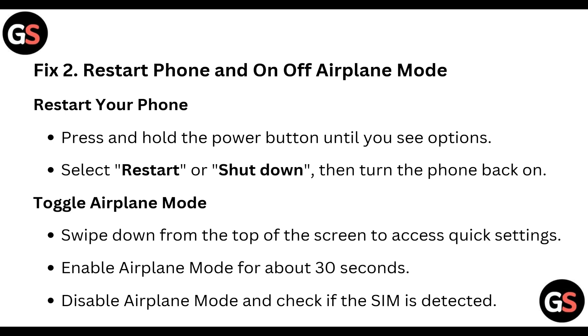Toggle airplane mode: swipe down from the top of the screen to access quick settings, enable airplane mode for about 30 seconds, then disable airplane mode and check if the SIM is detected.